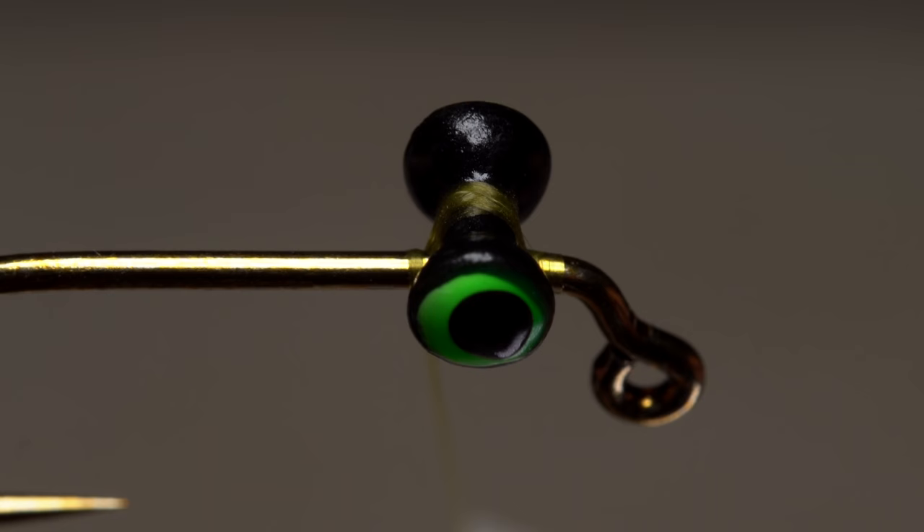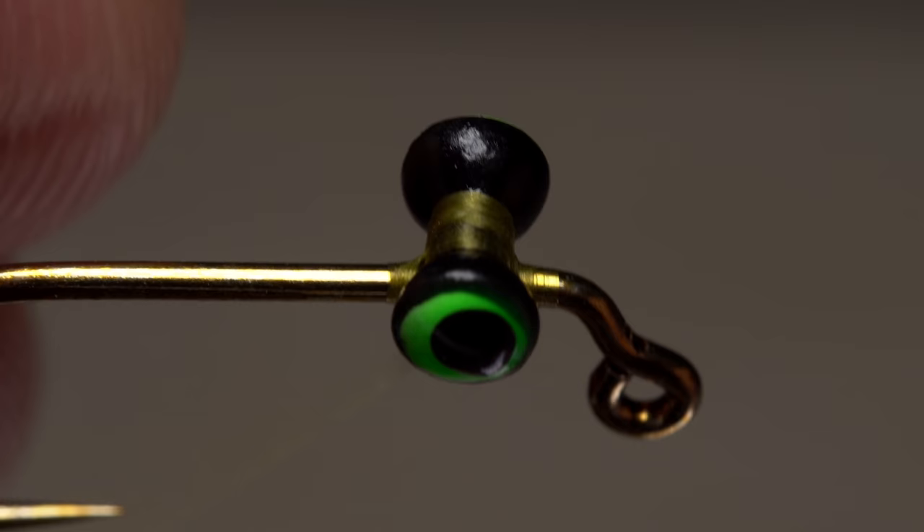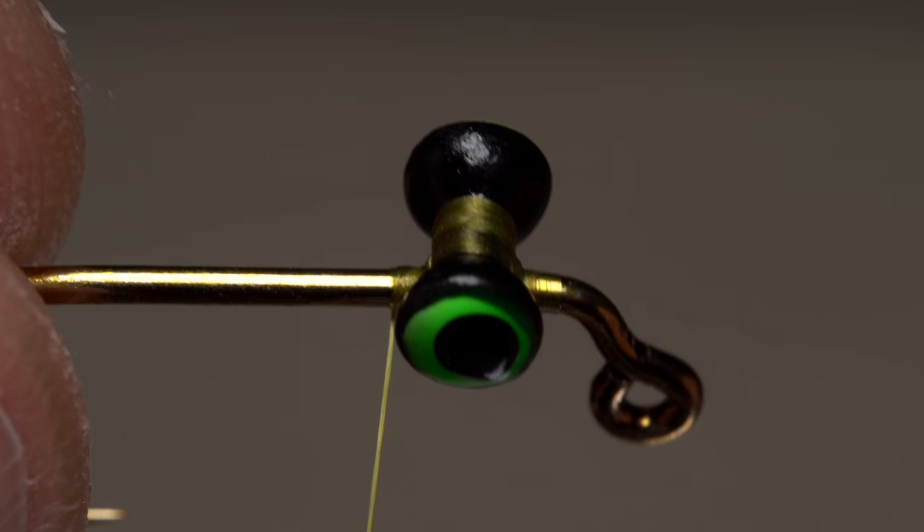Then take two wraps around just the hook shank and do a few post or yoke wraps. Once again take a wrap or two around just the hook shank, then circular wraps below the eyes but above the hook to draw all the previous wraps in tight, then finish with a few thread wraps around the shank.